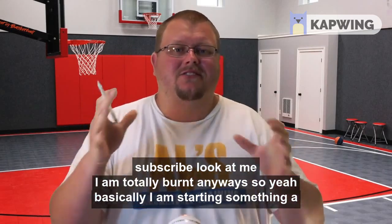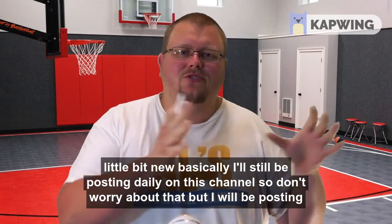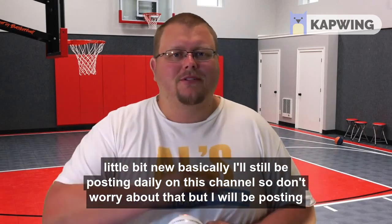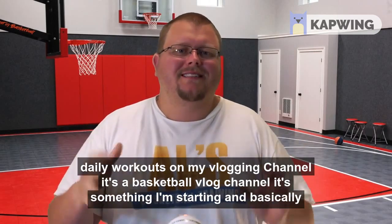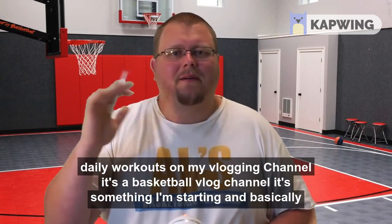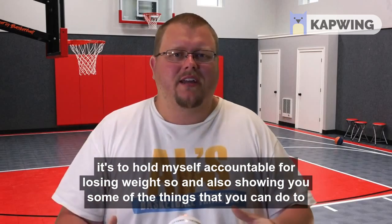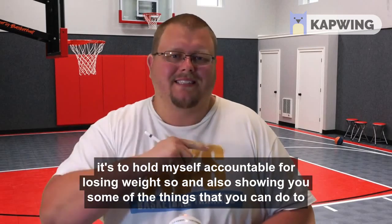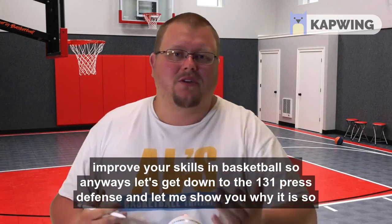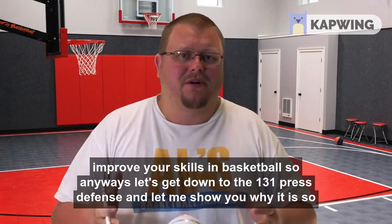I am starting something a little bit new. I'll still be posting daily on this channel, but I will also be posting daily workouts on my vlogging channel — it's a basketball vlog channel I'm starting, basically to hold myself accountable for losing weight and to show you things you can do to improve your skills in basketball.